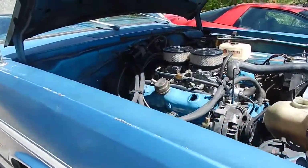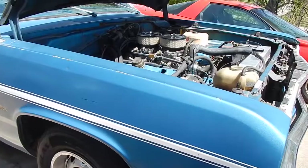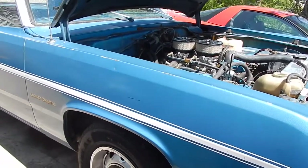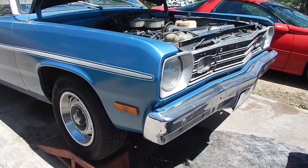I'm out here changing oil in the car and I thought I would give the story behind the car. I've done enough videos with the car in it, like the low dollar 318 and a lot of other things, but I never really talked about the car and the story behind it.